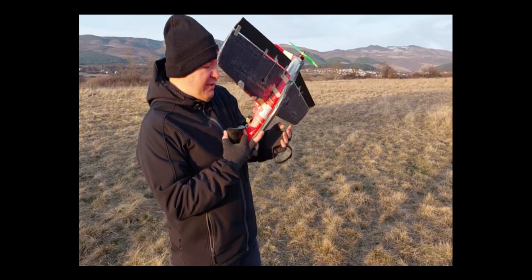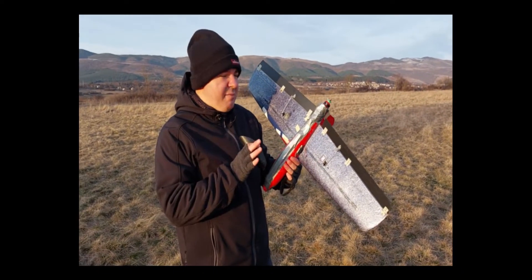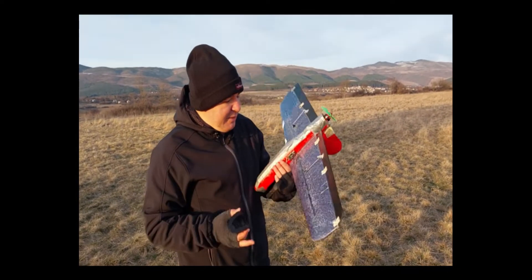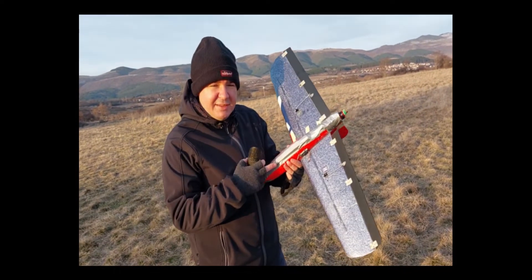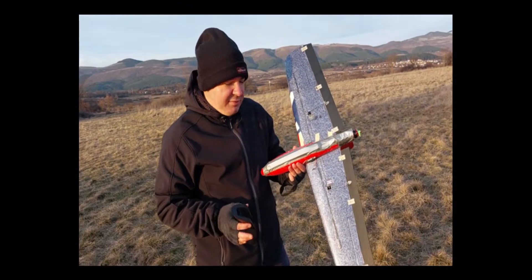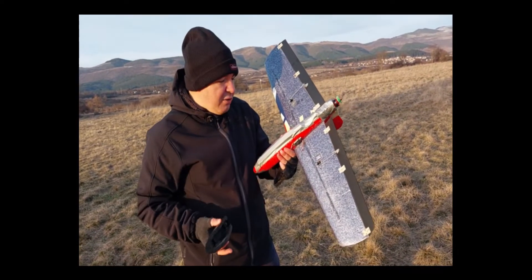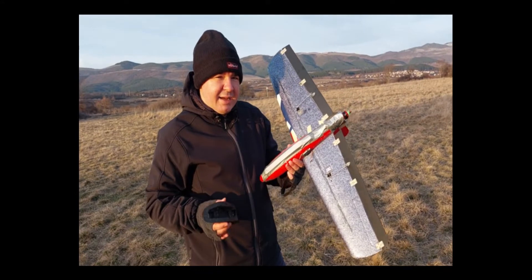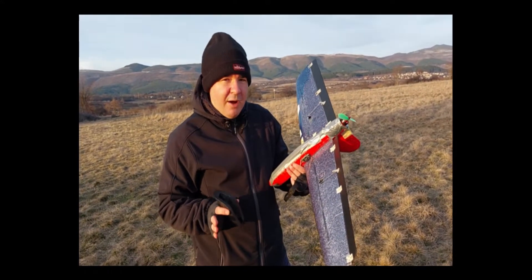This is actually the first version of this plane, as I plan to have a second version which will be much nicer — it will look the same but without any tape, and everything will be nicely embedded into the airframe. The batteries are 3S 21700 Moli-cell lithium-ion batteries, embedded into the fuselage — oriented like a torch, really.